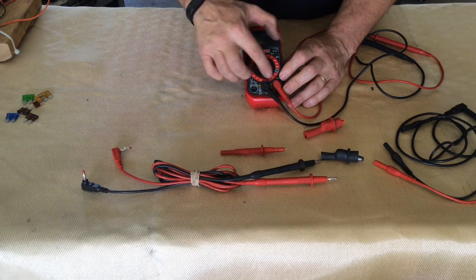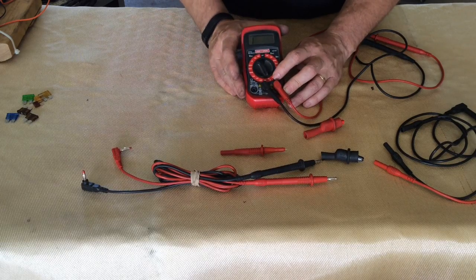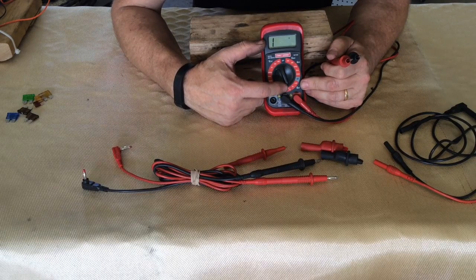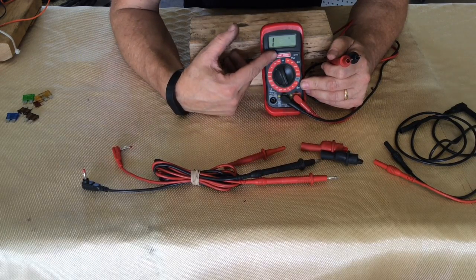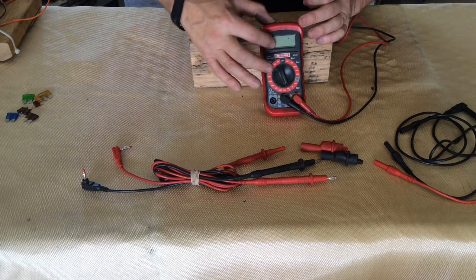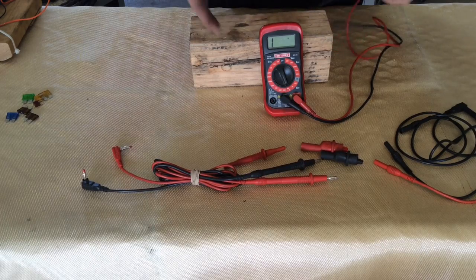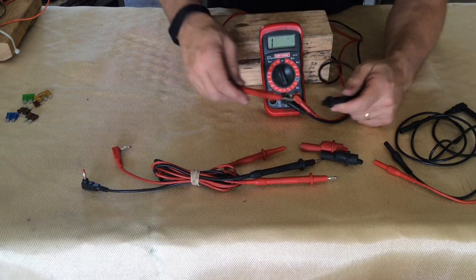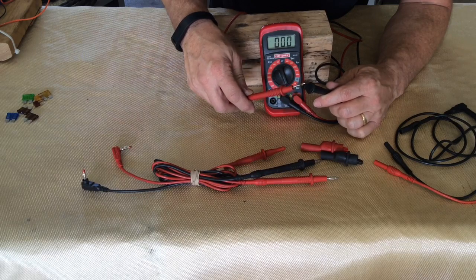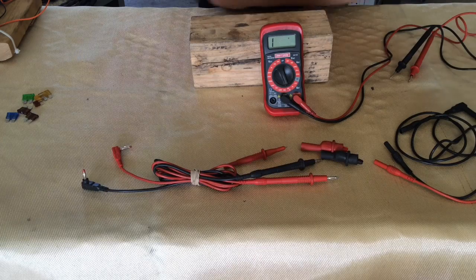There is another form of resistance that we're interested in, and that is continuity. This is a continuity test with an audible alert to let you know when continuity has been reached, and then you can read the display to see if there's any resistance. Right now, with the 1 indicated, that indicates infinite resistance. If we touch the two leads together, you can hear the beep, and the number goes to zero, meaning we have a completed circuit with zero resistance.